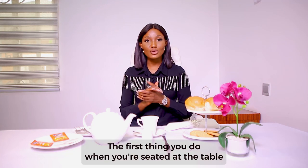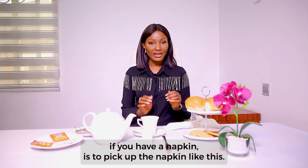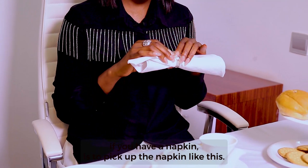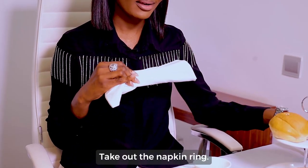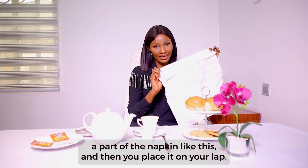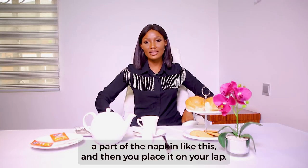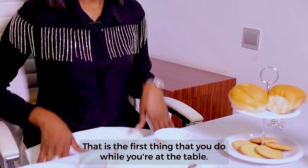The first thing you do when you're seated at the table, if you have a napkin, is to pick up the napkin, take out the napkin ring, open the napkin, fold a part of the napkin like this, and then you place it on your lap. That is the first thing that you do while you're at the table.